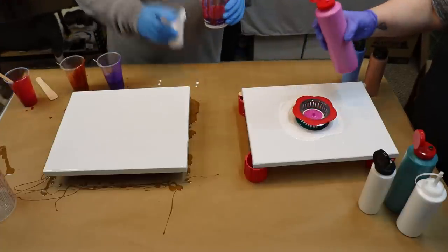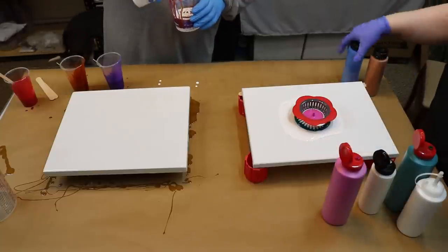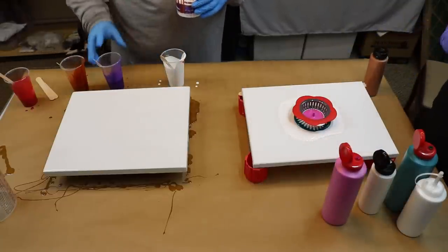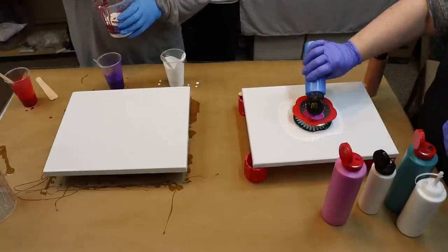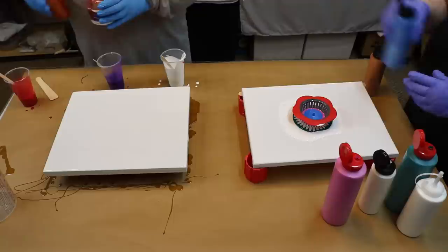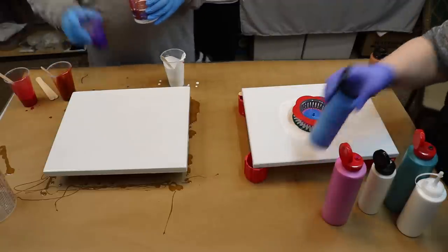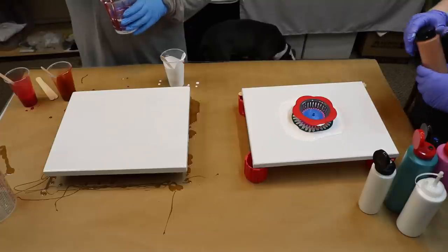My paint is already mixed with Floetrol and water, so I'm just pouring it straight out of the bottles. Just in case you were wondering. And this is Father's Day, so to all you fathers out there, Happy Father's Day.